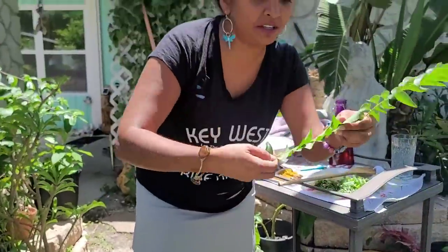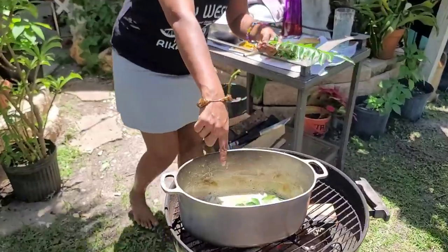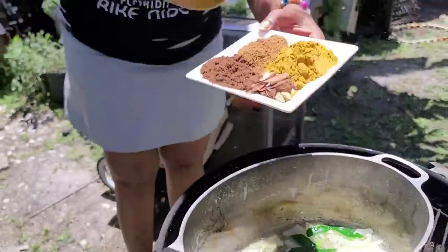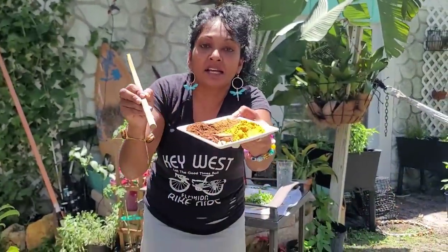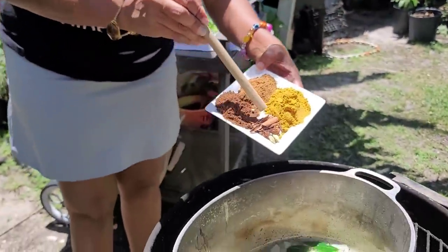I'm putting one of these curry leaves in here for now. And what I'm going to put in here now to cook up — these are the extra spices I'm using: cinnamon. I don't know if you can see — come right there — that's what I'm going to be putting in here now, look.